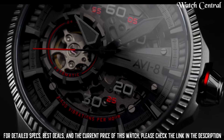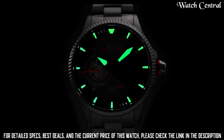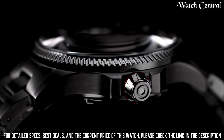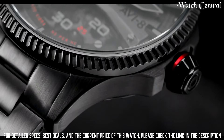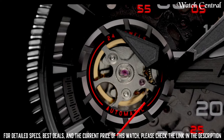Band color: Silver. Dial color: Black. Special features: Date. Item weight: 1.1 pounds. Movement: Automatic. Water resistance depth: 50 meters. Item shape: Round. Dial window material type: Sapphire crystal.